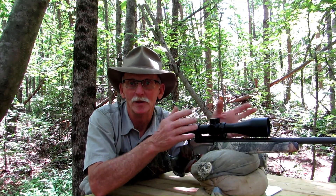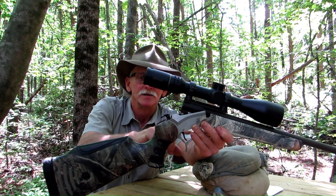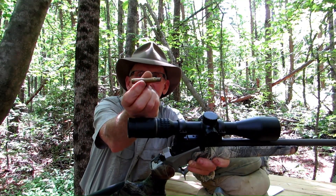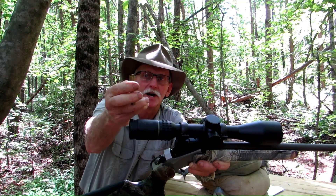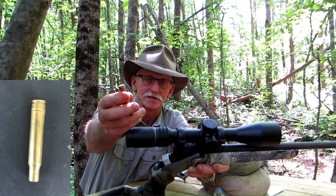For those of you who are unfamiliar with a break action rifle, unlike a bolt action which has at least two lugs that engage the receiver, the break action rifles only have a single lug at the bottom of the barrel. So there's a lot of flex in this system. When you fire this rifle, that barrel springs forward and that opens a gap. Your brass will expand to fill that gap, so each time you fire it, resize it, and reload it, the brass will stretch and get thin right where the thick case head joins the thin sidewall.